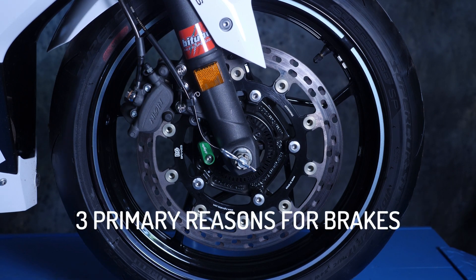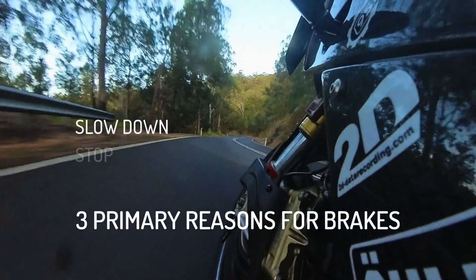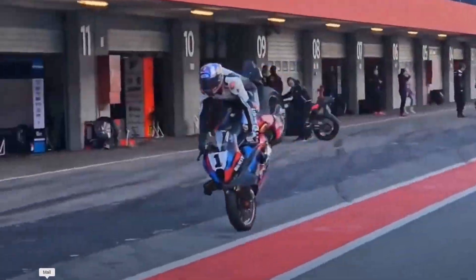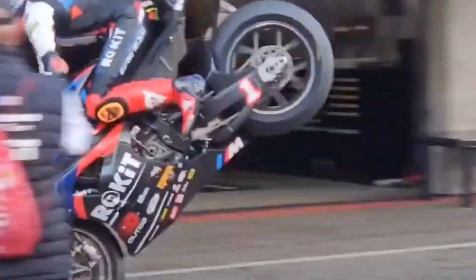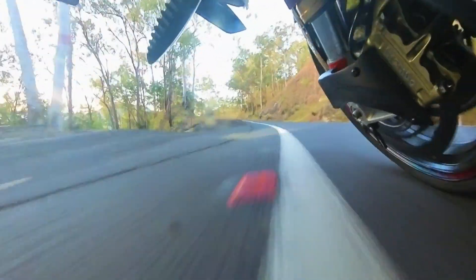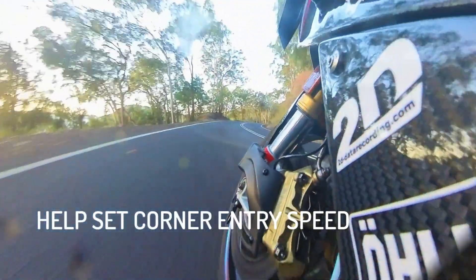The purpose of the brakes are generally to slow the bike, stop when you need to, and avoid a collision. Oh yeah, and to do stoppies on a racetrack. When riding on ranges we use the brakes too.